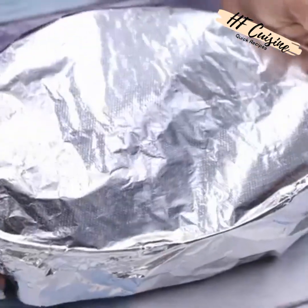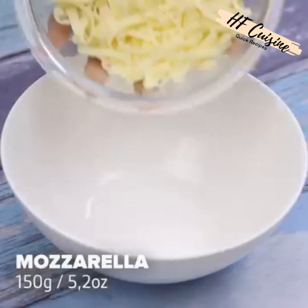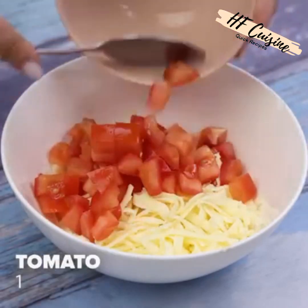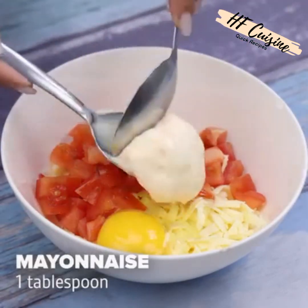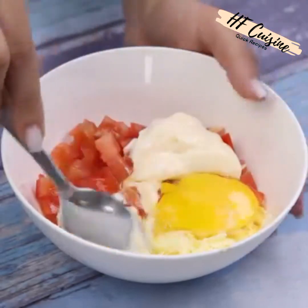We will bake at 390 Fahrenheit degrees for 40 minutes. Now insert 150 grams of mozzarella into a bowl along with a sliced tomato, an egg, and a tablespoon of mayonnaise. Then we will mix the ingredients until they are this consistency.